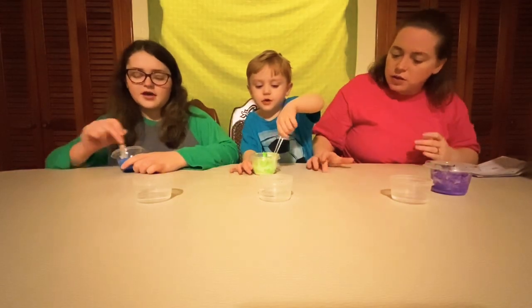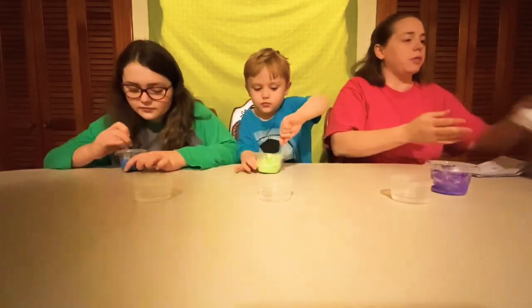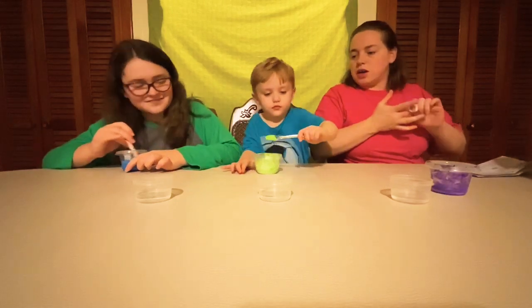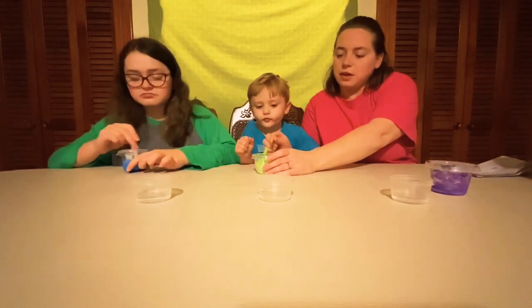Hey everybody. Hi everybody. Hello. We are starting a new science experiment. We are going to do a discovery STEM project. I picked this up because I love science. It's fun.